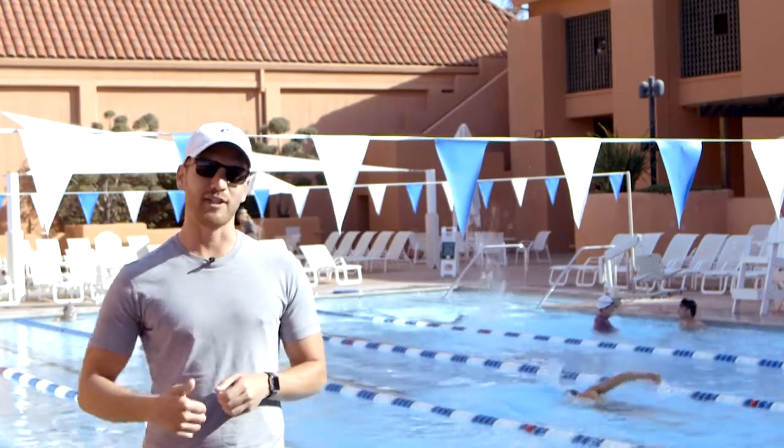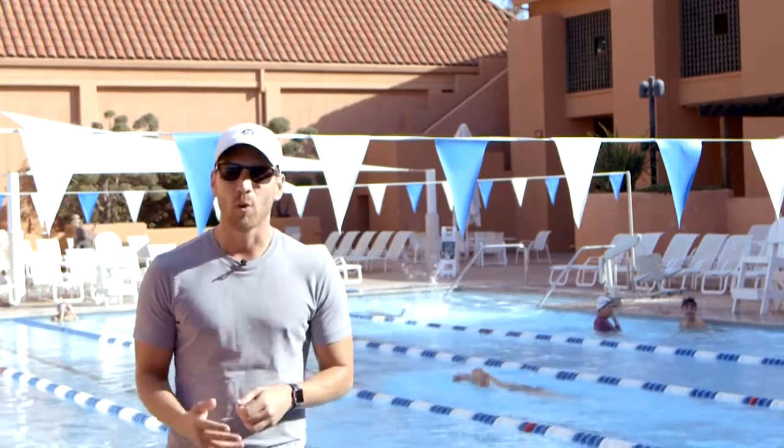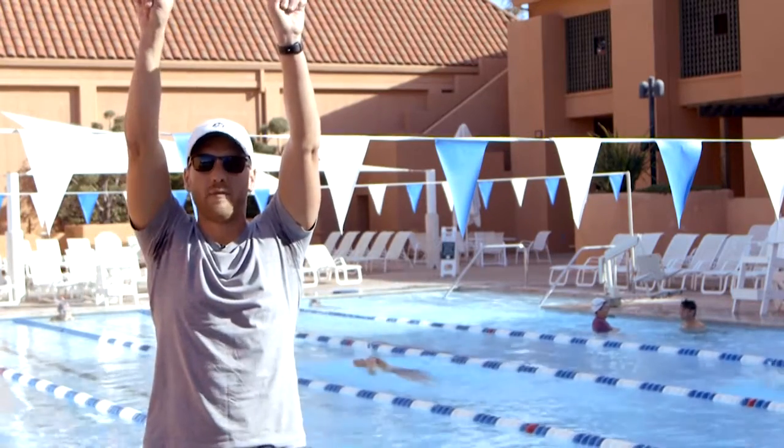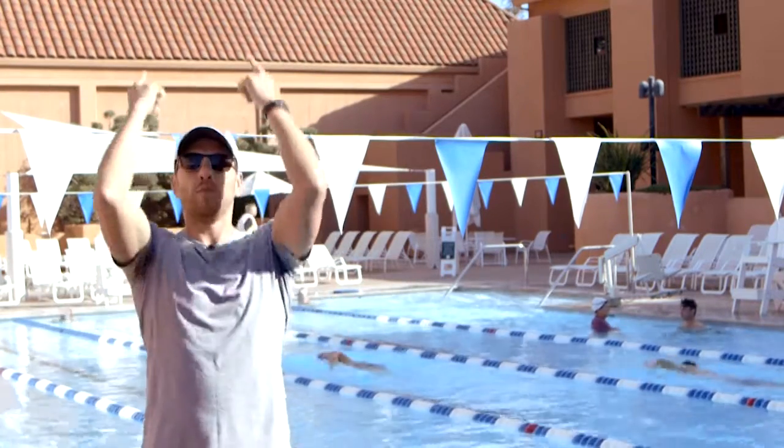One of the toughest drills — you need to kick fast in order to execute well. We're going to start on our stomach, hands aligned with our shoulder, count 10 kicks freestyle, stroke, pull, and take a breath.